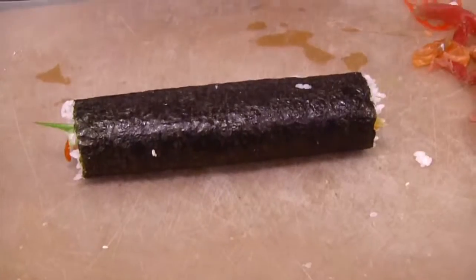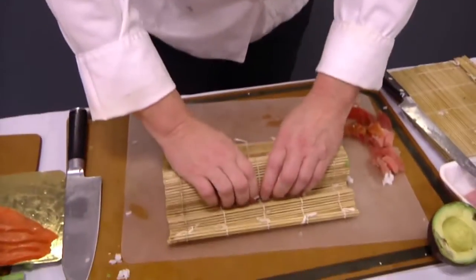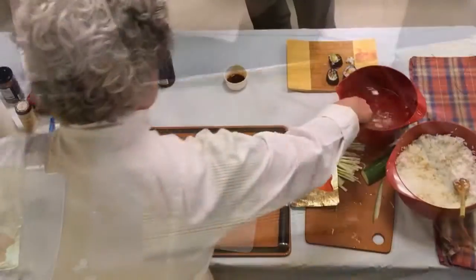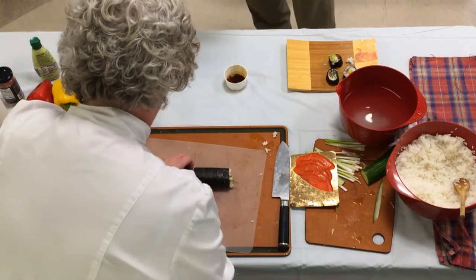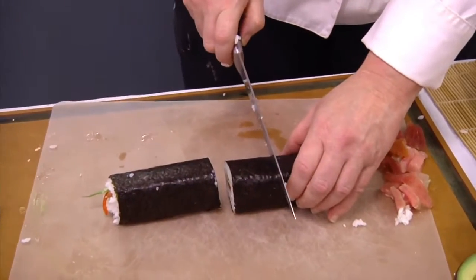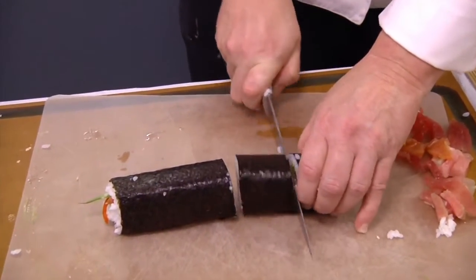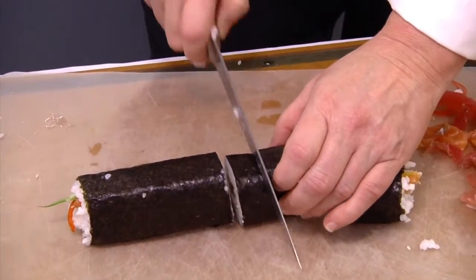Now we have our roll. What we're going to do is shape it — take the bamboo and gently squeeze it. Then wet your knife a bit and slice just down the middle. Then slice in the middle of that half, and then slice in the middle of that piece as well, and now here we go.